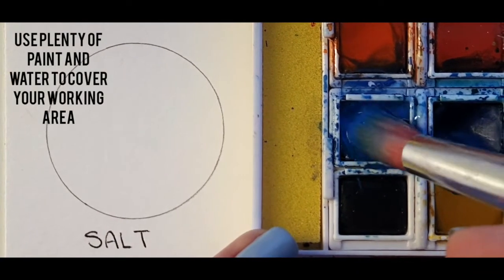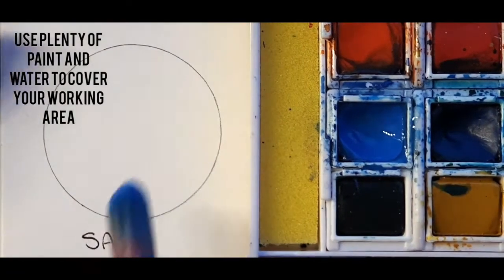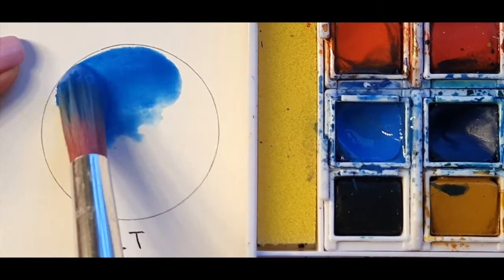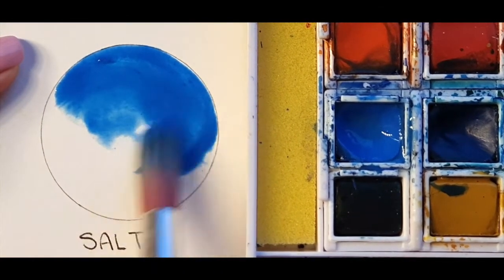For this technique you want to make sure that you use plenty of paint and plenty of water. Begin by painting the area that you wish to work in.